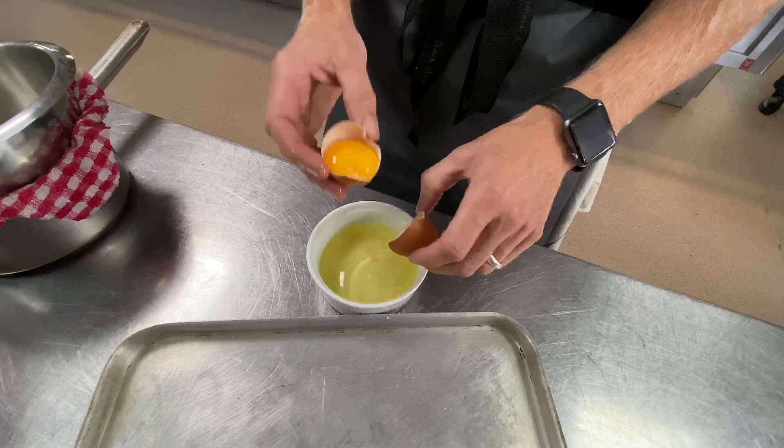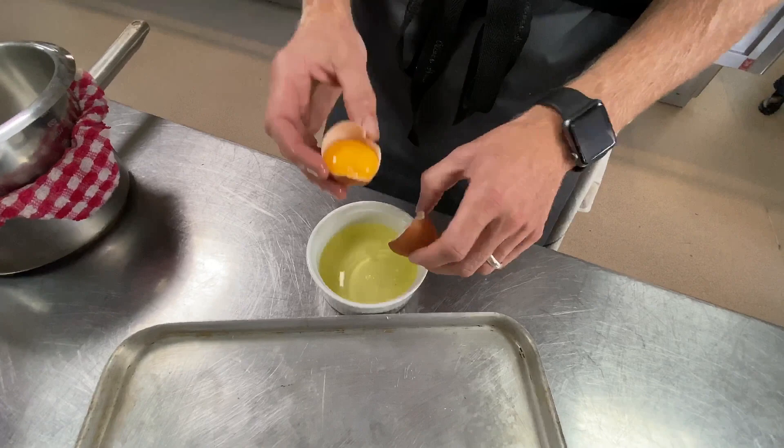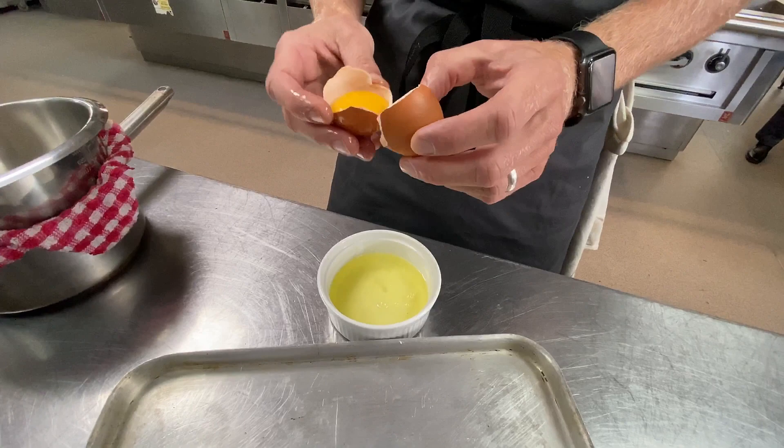I've picked tiramisu because it's very popular, and for me it was something that we had when we were in the Veneto region — that's near Venice in Italy.